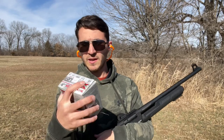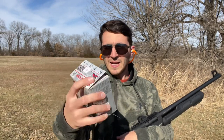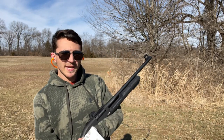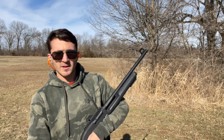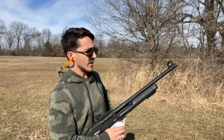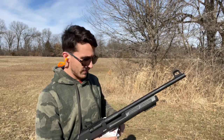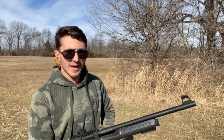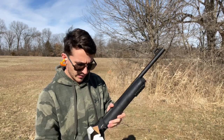Our first load is going to be some Winchester Super X high-velocity steel shot, number four. This is really good for geese and ducks. I'm not a big duck hunter, so I wouldn't know too much about it — all my duck hunters sound off in the comments and roast me. We're going to take a few shots with that, and then move on to some buckshot and some slugs.